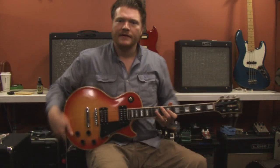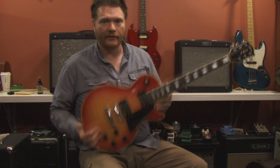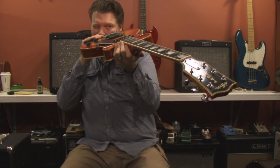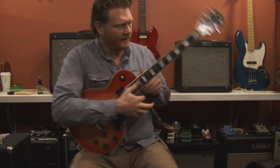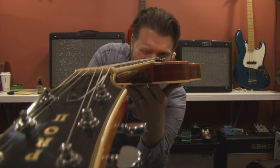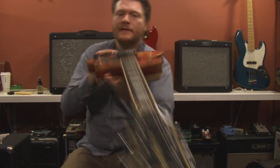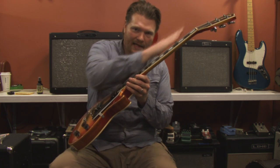Now let's move on to setting the truss rod. I look down the neck — close one eye and look on both sides. On this guitar, around the B string about seven frets up, there's a little bow. The neck is kind of scooping in and then back up. I'm being dramatic, but it's doing a slight curve.